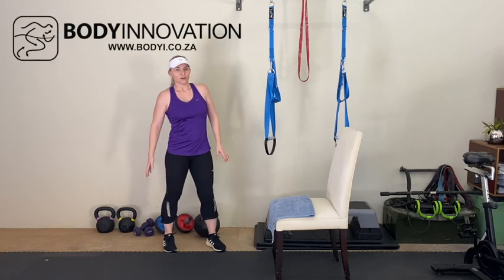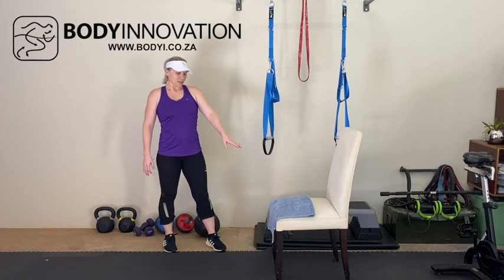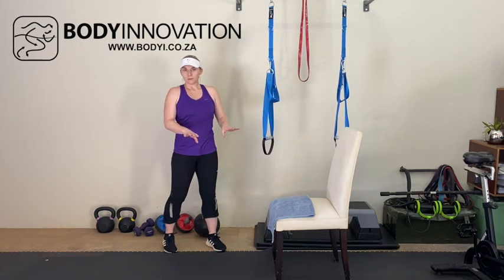Hey everyone, I am bringing you the move of the day. Today we are going to focus on the hamstrings and glutes. All you need is a chair or a coffee table, anything that's nice and stable that you can put your feet on.